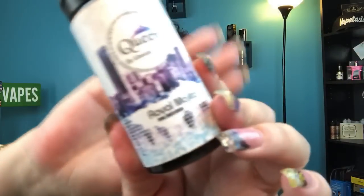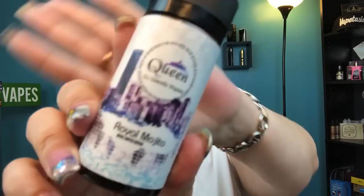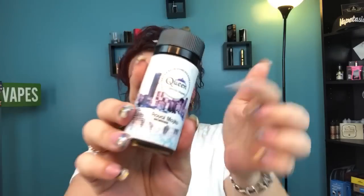The next flavor is Royal Mojito. The description is: the freshest watermelon mojito you have ever tasted, with a slice of lime to make it the perfect flavored mixed drink — it reminds you of sitting on the beach in Miami. If you notice on the labels, that background is actually Miami. Mojito is a drink I love, and it reminds me of Miami, so we had to have it.